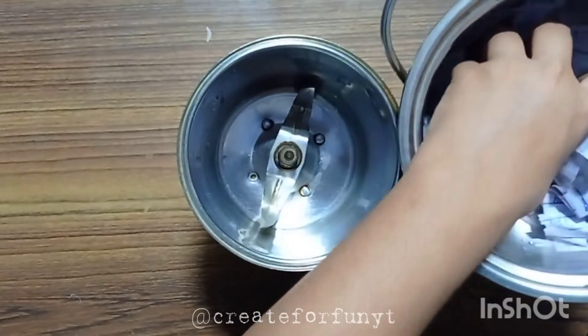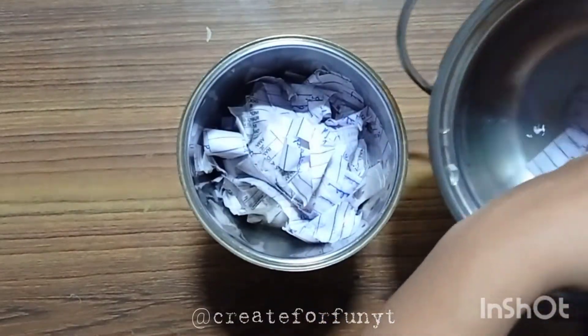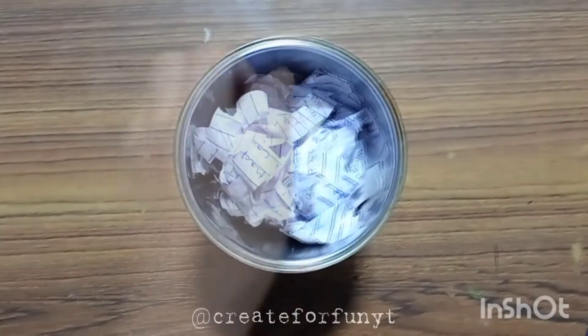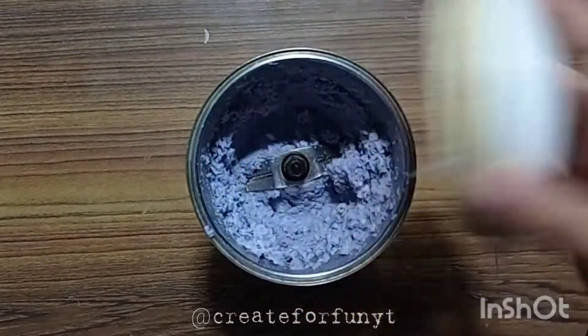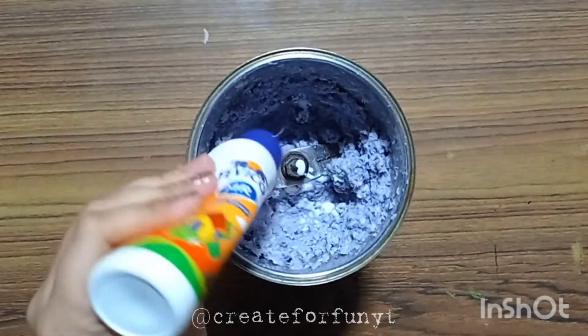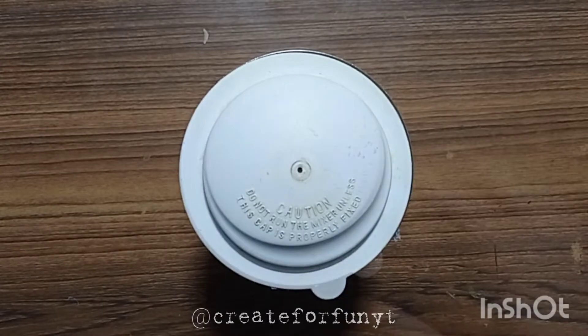Now take a mixer or grinder and make a paste of the paper. Then add some glue to make it stick, and lastly grind it again.